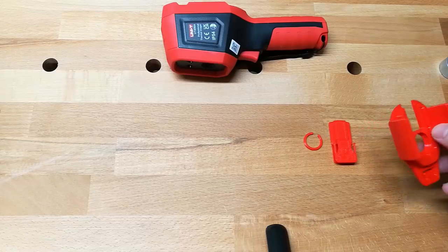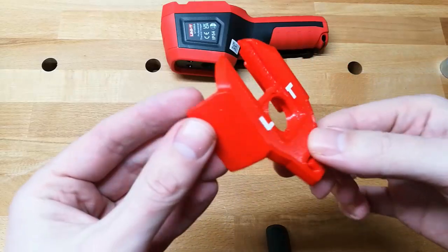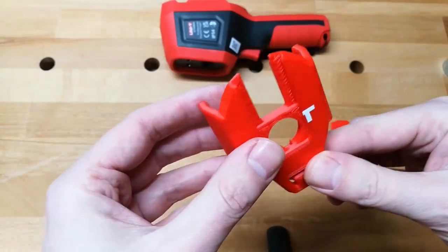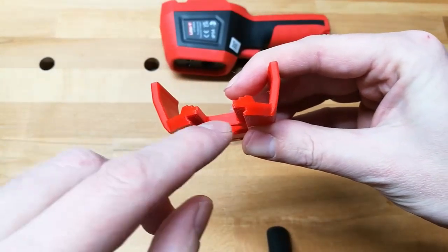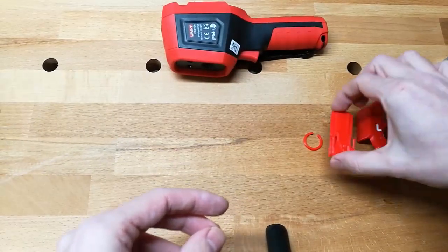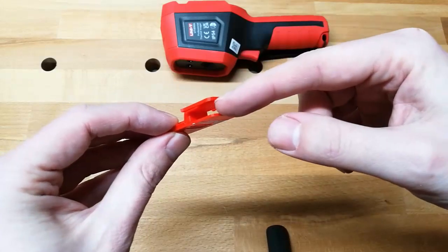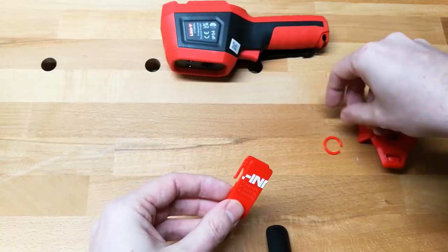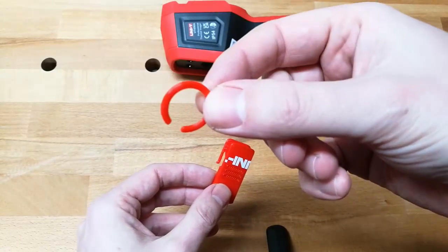For this focal length holder, the recommended print settings are to print the main body with support, but only touching the build plate — so you don't get support all the way into the small cavities. For the slider part, print it with support everywhere so that the flat surface is supported. And for the third part, you can print it without support.